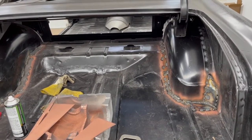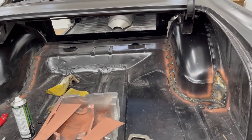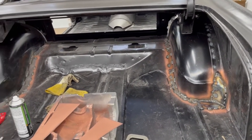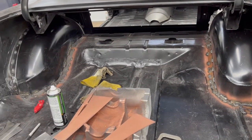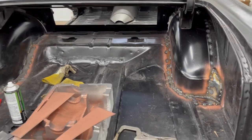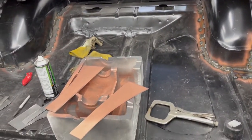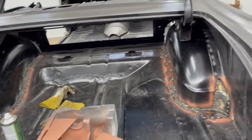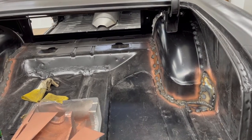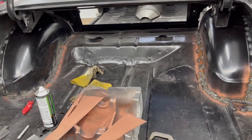We've got the mini tubs mostly welded in on both sides — a couple more spots to hit, then a little bit of metal finishing. All the trunk here gets interior on it, so I don't have to worry about it being totally perfect. I've got a couple of brackets for the trunk hinge boxes to weld up, a couple of front braces to weld into the tubs, then hit it with seam sealer and primer, and move on to the front.